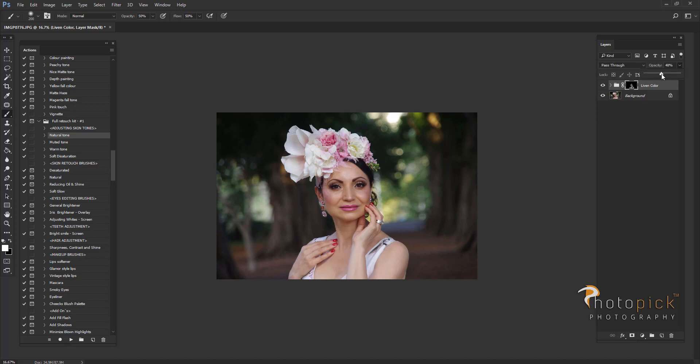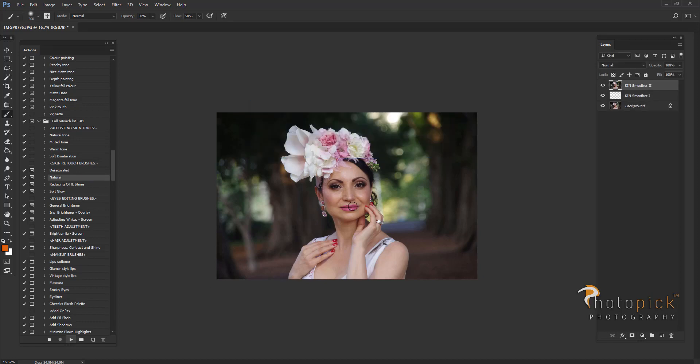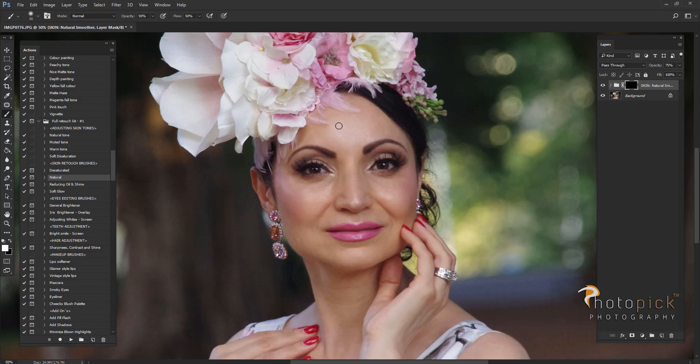I'm going to lower my opacity to around 50% as I always do. Next I'm going to go to skin retouching brushes and choose a natural smoother brush, and the same way I'm going to go all over the skin using my soft brush, staying on white color and lowering the opacity.